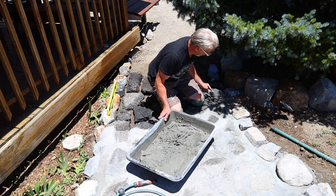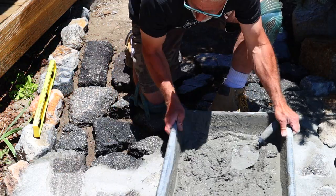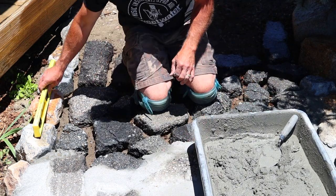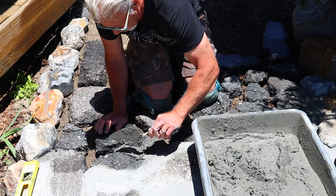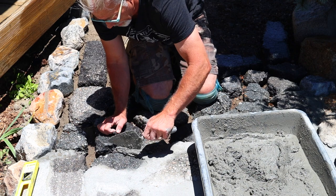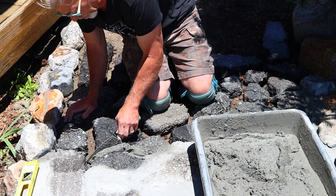Let me zoom in and get a little closer. It's easier to see over here in the sunlight. We take a little trowel, turn it sideways, and make sure the mortar gets down into the cracks. Grab some more and throw it in there.